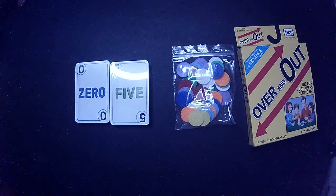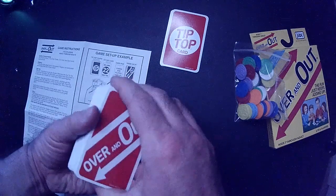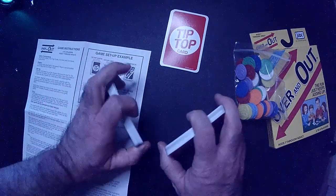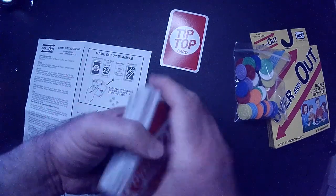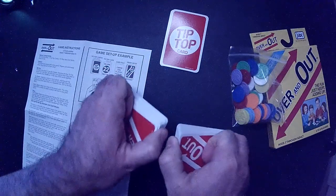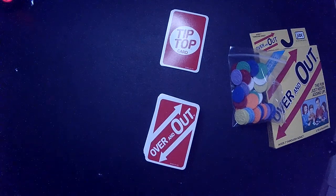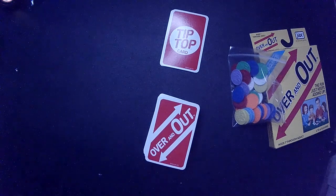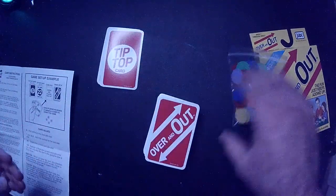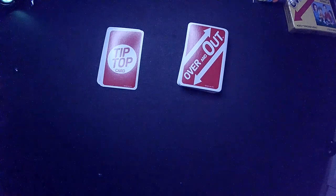Let's go over the rules. We're going to separate the tip top cards — there are five of them with the limit numbers on them — and the Over and Out cards. We shuffle both decks up and just mix the tip top cards since there's only five. There are a couple of special cards that are real gotchas and change the course of the game. We'll go over those as well. You deal out four cards to each player. Let's get two hands set up and see how it works.